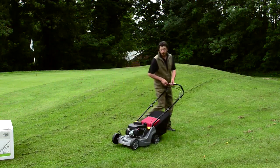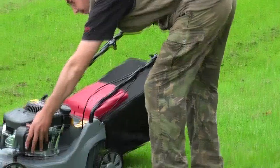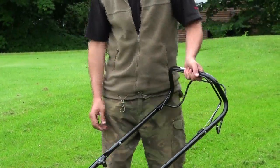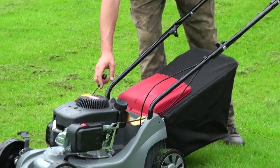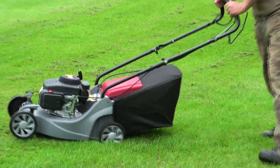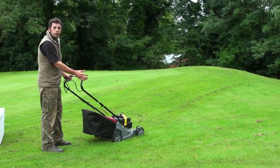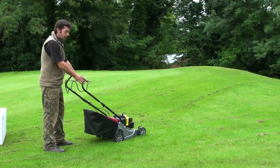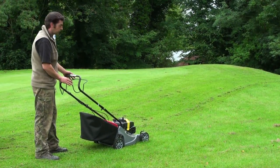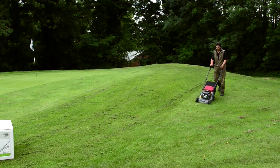On the initial start-up in the mornings, or any time you use it, you've got one primer button here — you just depress it three times. You then hold in the operator presence control bar, which lets the mower know that you're still there and doesn't let it run away. And one good pull. If you were to let go, fall over, or slip, you release this bar and the engine shuts down dead. Once holding that in, this clutch bar is then depressed and away we go.